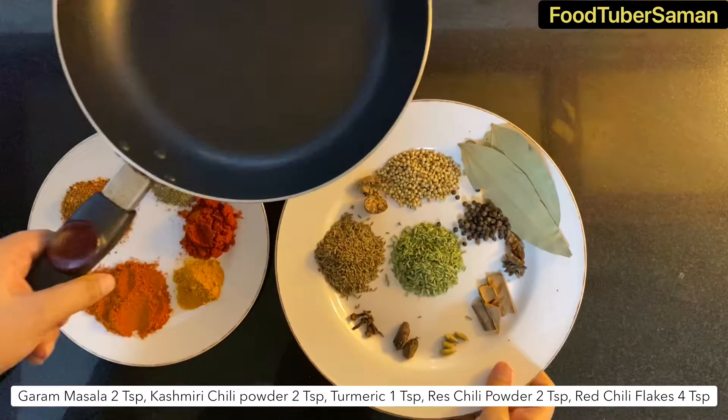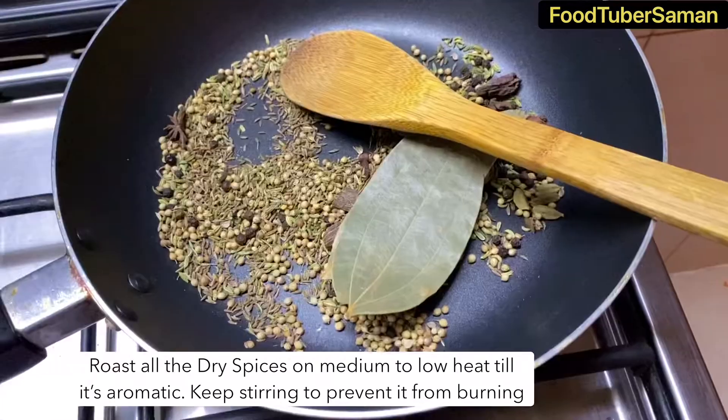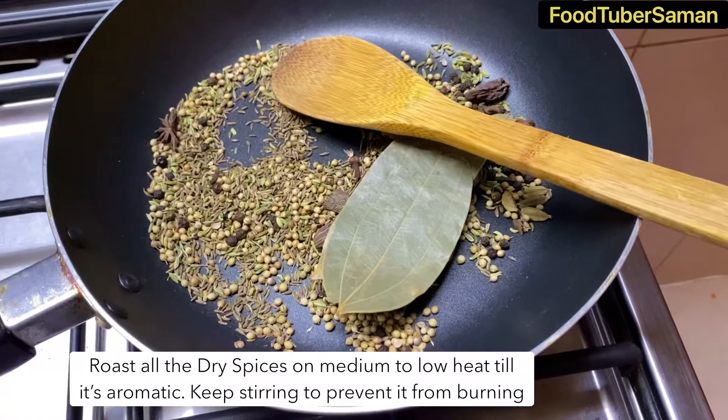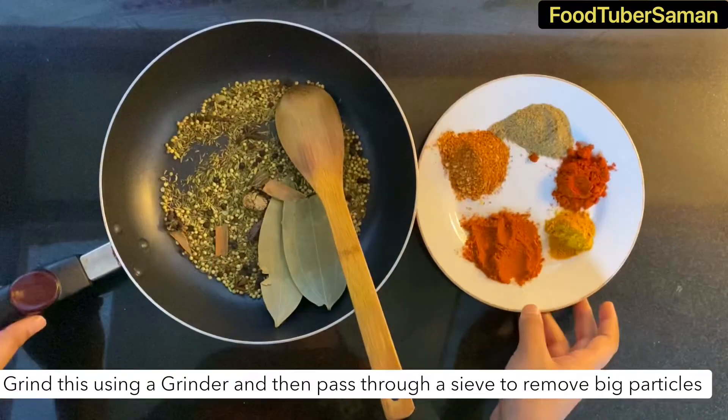Now we will add all the masala in a pan and roast it well for at least 2 minutes. We will roast it on medium flame, using a spoon to stir so nothing spills out. We will stir and roast it nicely.